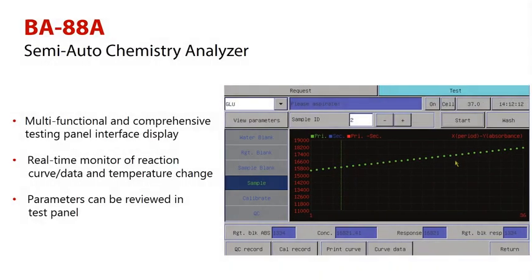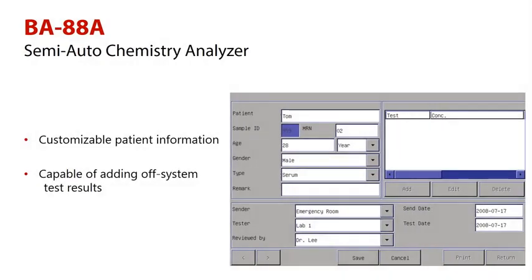The multifunctional and comprehensive testing panel interface display helps real-time monitoring of the reaction curve, data, and temperature changes. Patient information can also be easily customized.